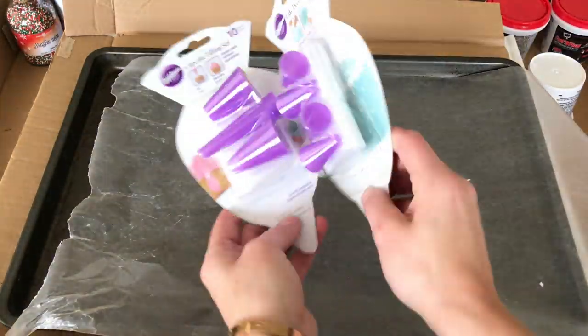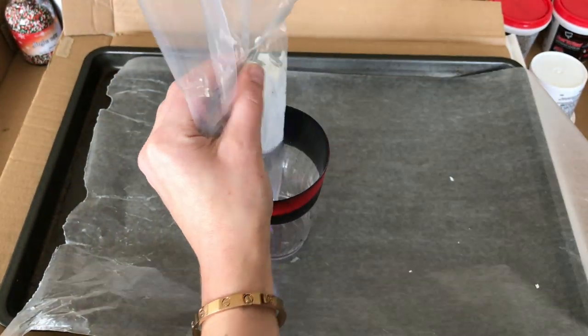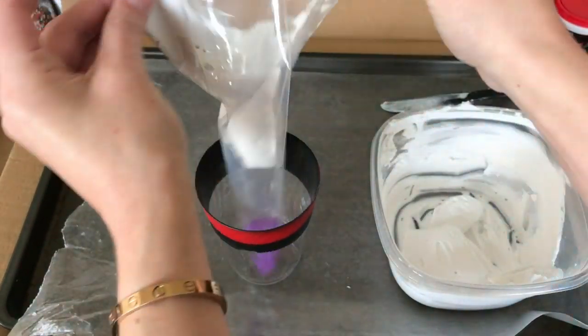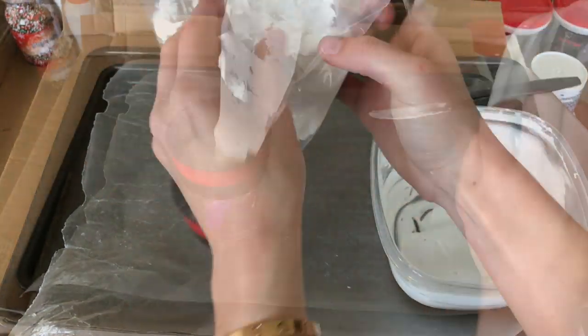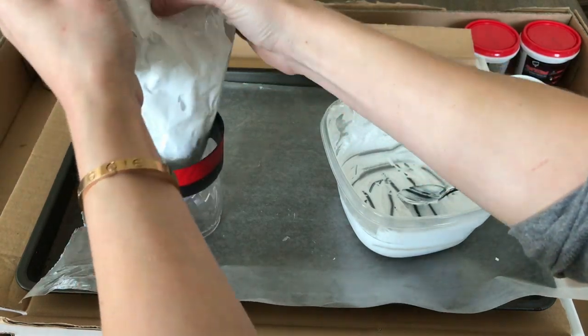Then you're going to need a cupcake filling or cake decorating set with little nozzles — this set also comes with plastic baggies so it's a complete set. I highly recommend picking it up, it's very affordable and makes this process so easy. You're going to scoop the spackle and paint mixture into the little plastic baggie with the tip at the bottom.